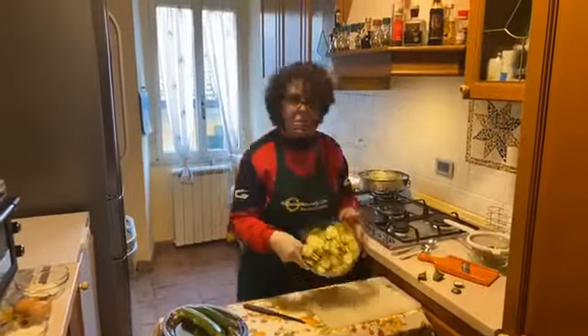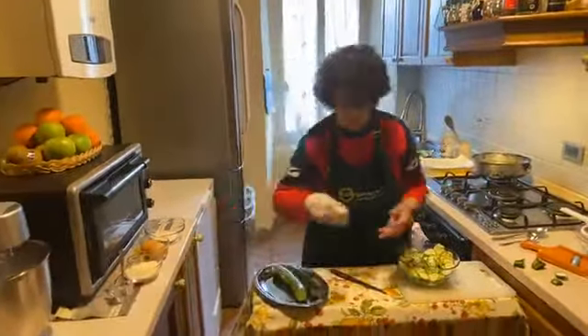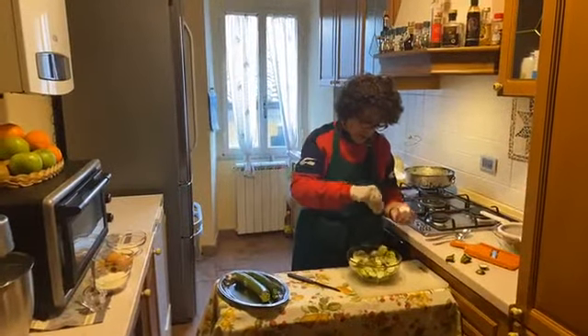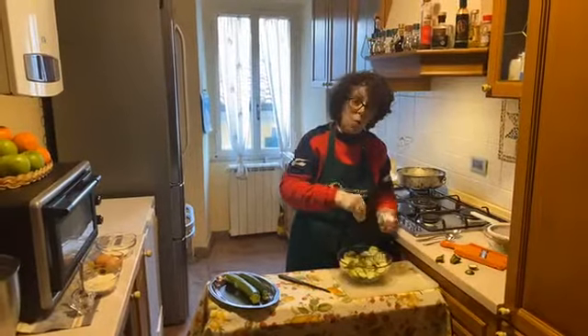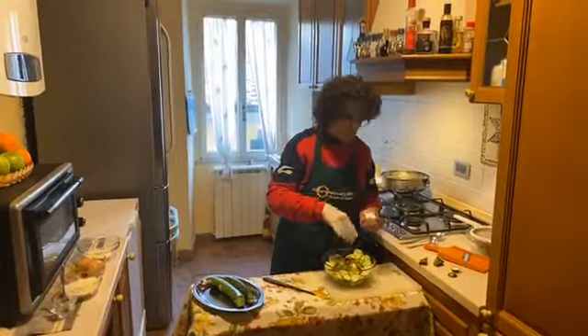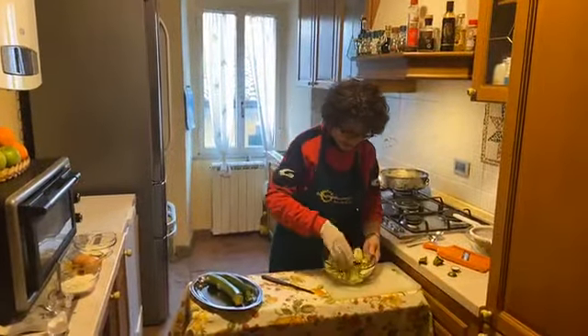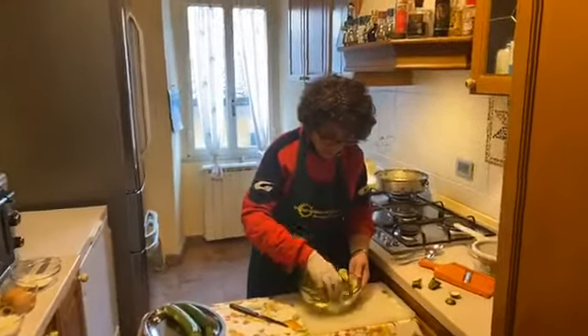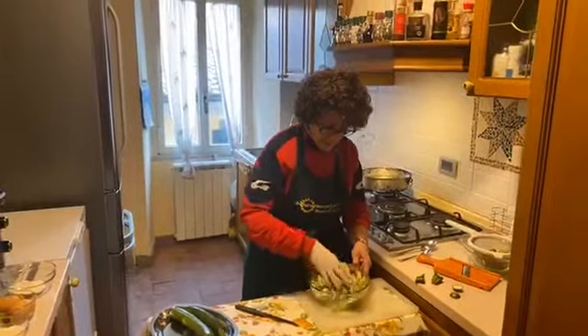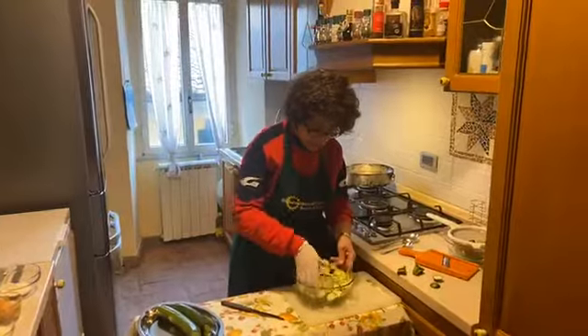We have just cut the zucchini. Now we start to add the salt inside of this bowl. You must prepare this 40 minutes before you start frying, because we must take out all the excess water that is in the zucchini. Now you mix the zucchini with the salt and leave it to drain — the vegetable water that it takes from the zucchini.